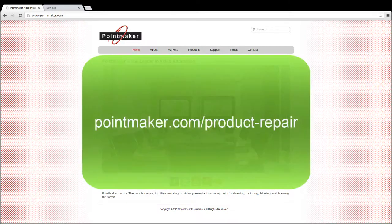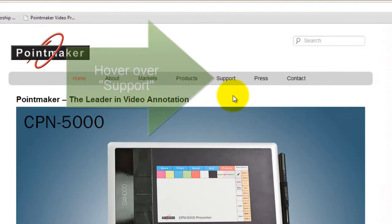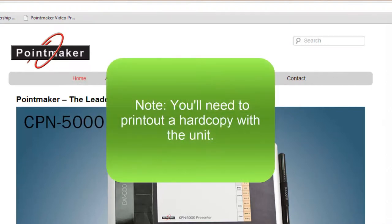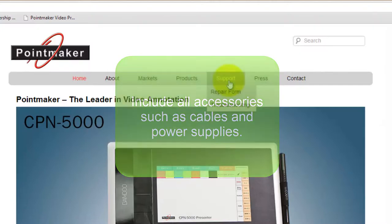If a repair is necessary, you can find the form at pointmaker.com/product-repair or by going to the PointMaker website and hovering over Support, then clicking on Repair Form. You'll need to print out a hard copy to send with the unit, and be sure to include all accessories such as cables and power supplies.